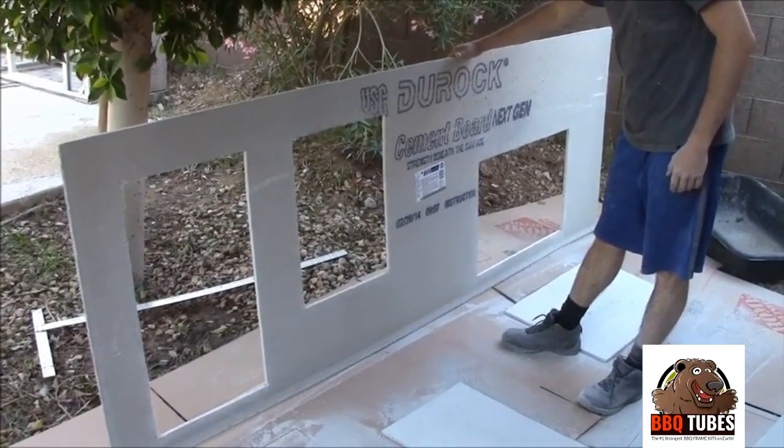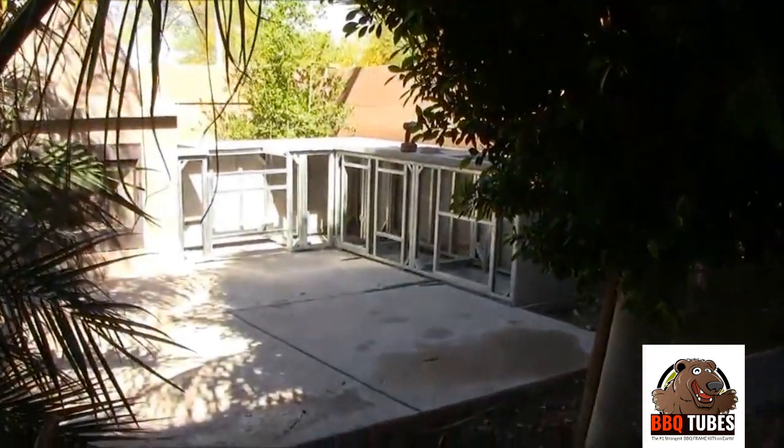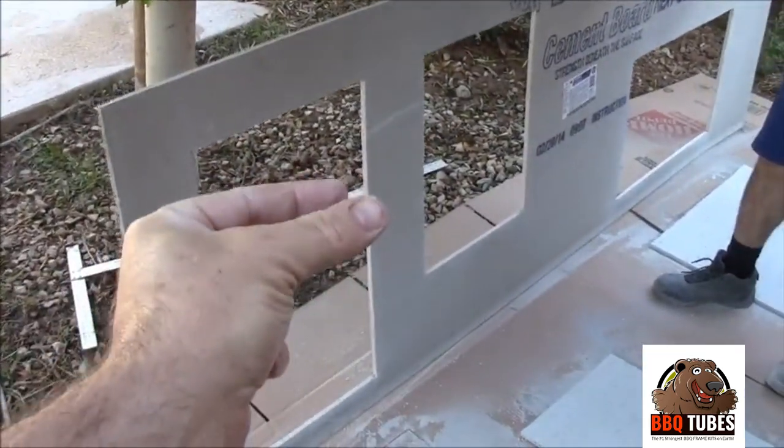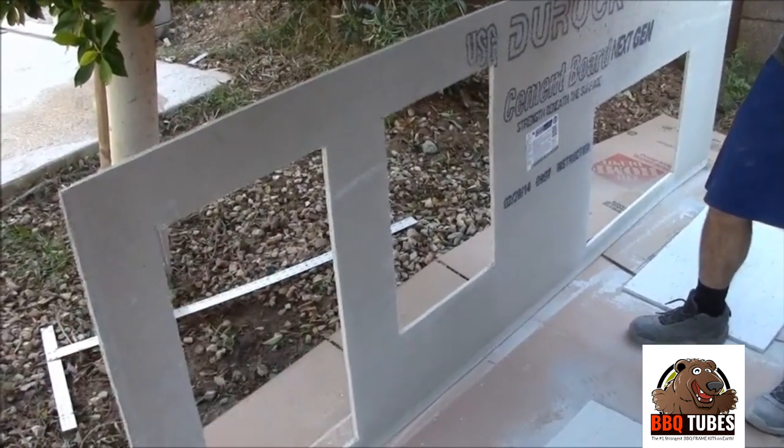Now with all the cutouts made, we'll go ahead and transport it back over to the island and screw it in. It's very important that when you're screwing it in you put clamps around any delicate edges so that when you're screwing it doesn't break the cement board.